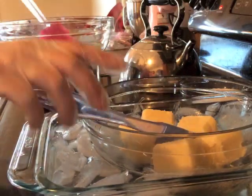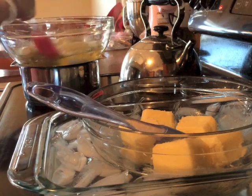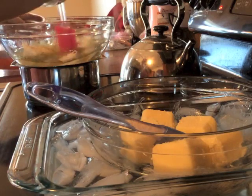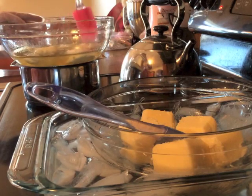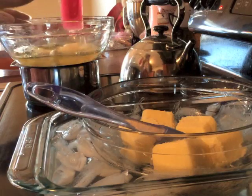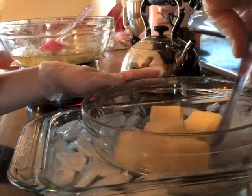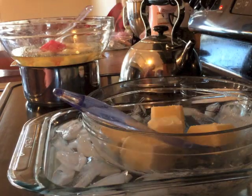Over here I have my hard oils melting down. I have them in a glass bowl on top of a pot with boiling water, so it's kind of my makeshift double boiler. My liquid oils are all sitting in a paint mixing bucket, and I like using the paint mixing bucket because it's very inexpensive, flexible, and easy to use. Once these have all melted down I will add them to my liquid oils.